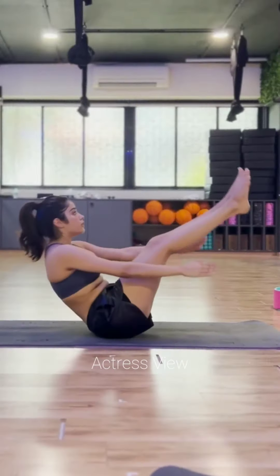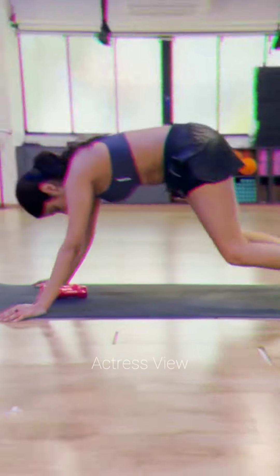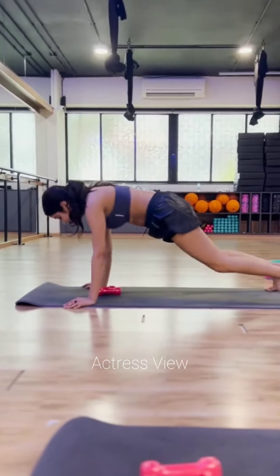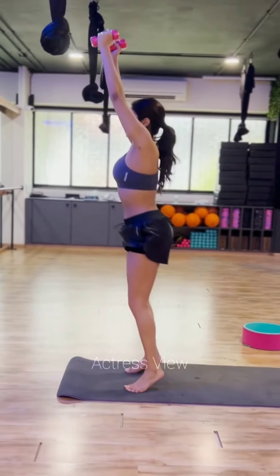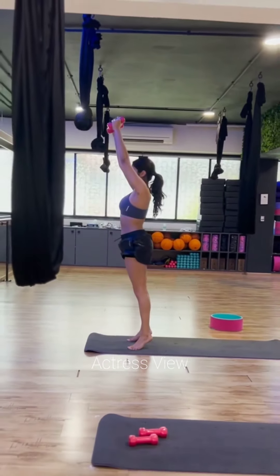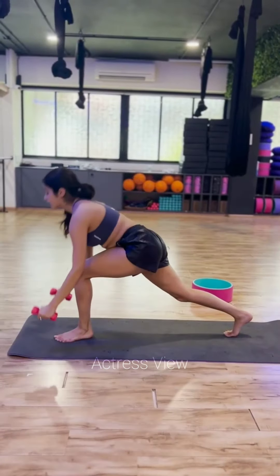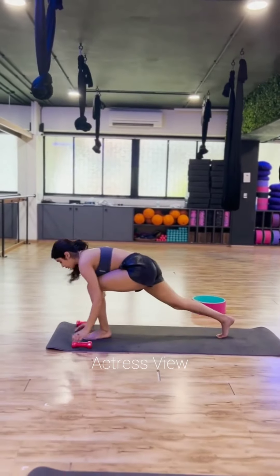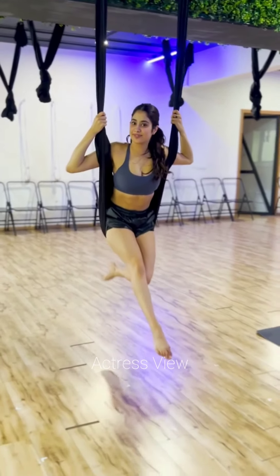Functional exercises replicate common movements found in everyday life, contributing to the enhancement of overall body mechanics and posture. These exercises engage multiple muscle groups simultaneously, improving coordination and balance. The primary objective of functional exercises is to enhance the capacity to perform daily activities with greater ease and efficiency, and they often involve a complete range of motion, fostering increased flexibility and mobility.